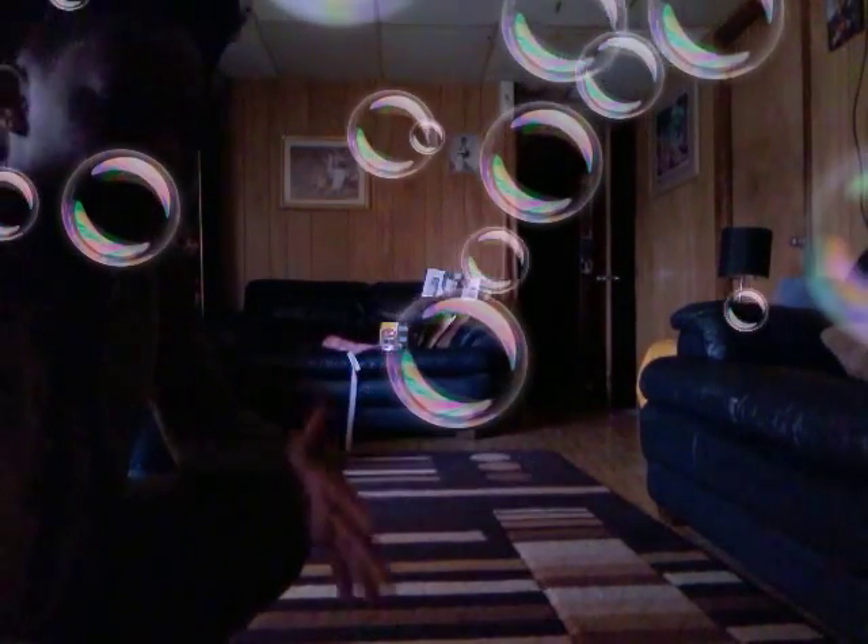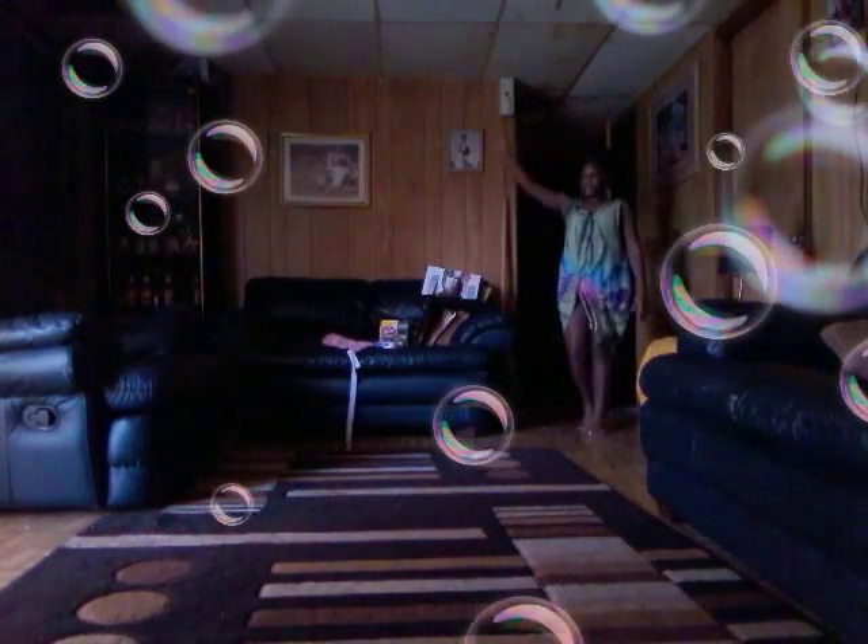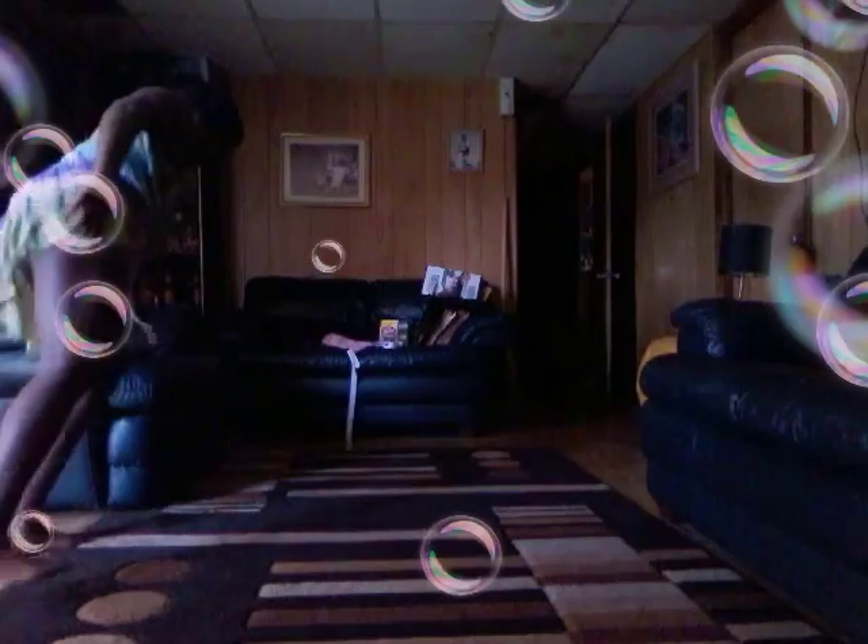I don't really drop when I do my one-handed cartwheel — I just do it and see how it goes. So if you guys want to see which hand I use, you can see it right here — it's on this left hand, this one.